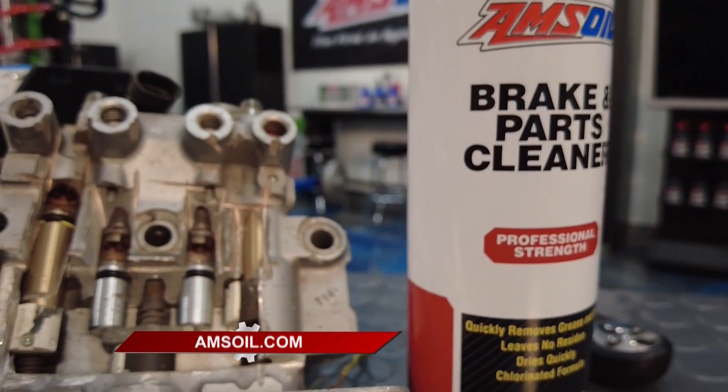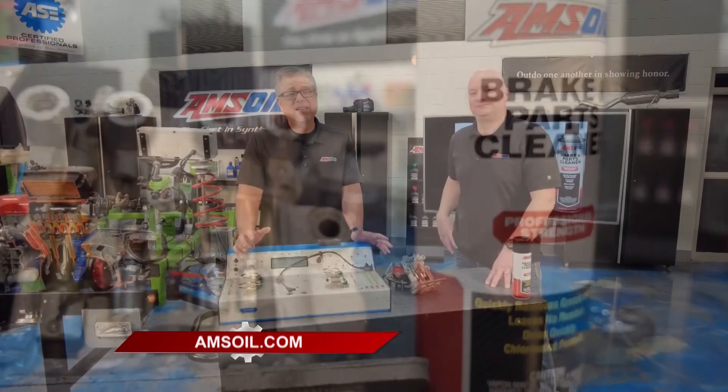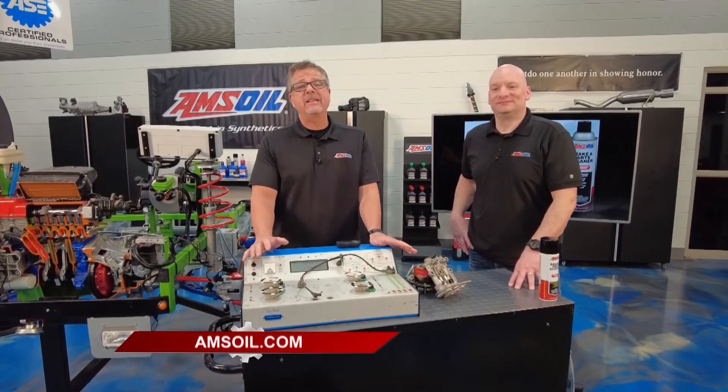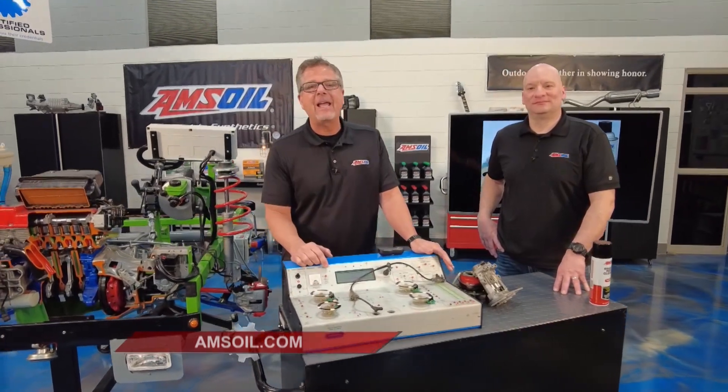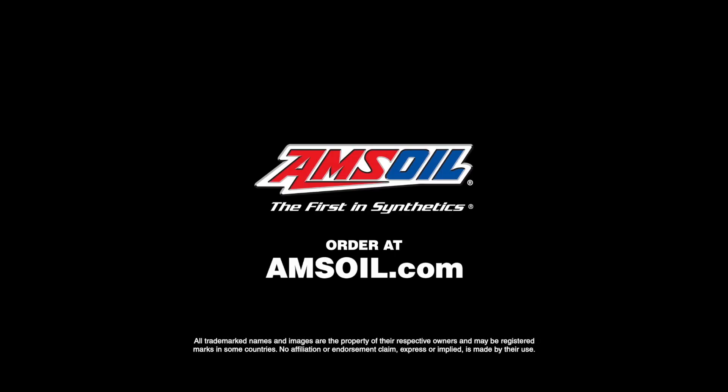It's a high technology system. I've driven on a track with ABS and without ABS — I can tell you it works. I also use AMSOIL; it's proven and it works too. Go to AMSOIL.com and check it out for yourself.